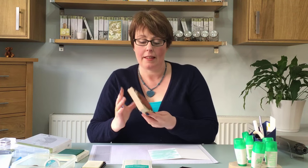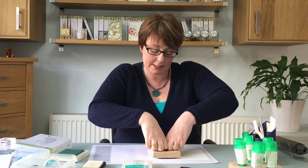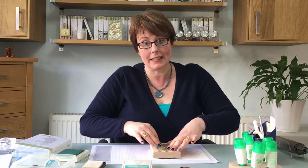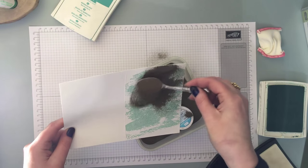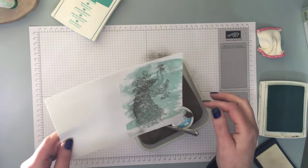Here is the Perfect Peacock. Versamark ink all over. Then I'm going to position this over the top like so, give it a really good press down. It's quite a large stamp and really detailed so we want to make sure it's got plenty of pressure. Lift it up — you won't be able to see anything because the Versamark ink is clear. Then we're going to put the powder all over the top. It doesn't matter how much powder you put on because all the excess will just tip off.